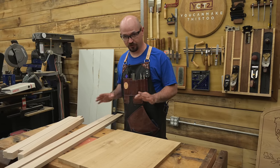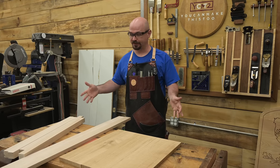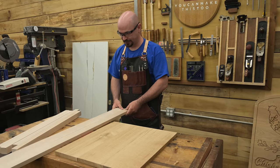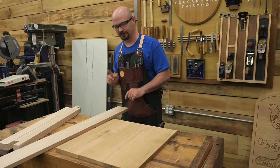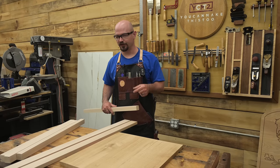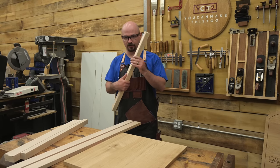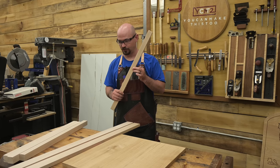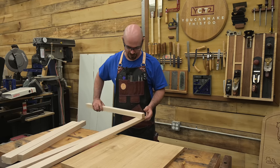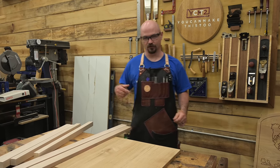Putty dried. Everything is sanded now to 150, so pretty much finish-ready. Now we just need to bring it all together. I ripped the aprons down — originally three and a half inches, then two and a half, but that still didn't look right. I ended up at two and a quarter, because with legs that are one and three-eighths square, that ratio — one and three-eighths multiplied by 1.62, the golden ratio — gives just under two and a quarter. So if you're ever unsure what size looks right, use the golden ratio. Multiply the one dimension by 1.62 and you get a balanced, proportional result.